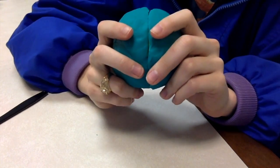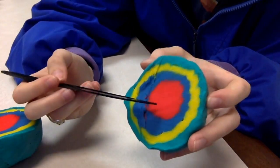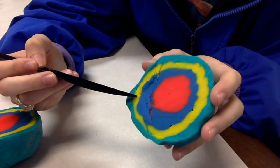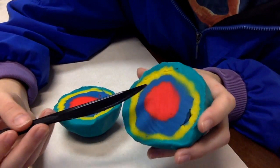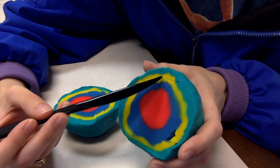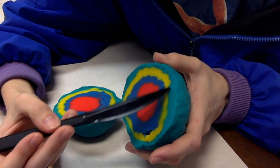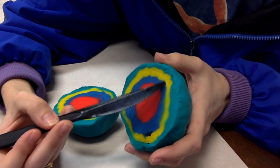Let's see what happens when we split the Earth open. In the red we have our inner core, the blue is our outer core, the yellow is our mantle, and the green is our crust. Within the mantle we have two different spheres: the lithosphere, which is in the upper mantle, and the asthenosphere, which is in the lower mantle.